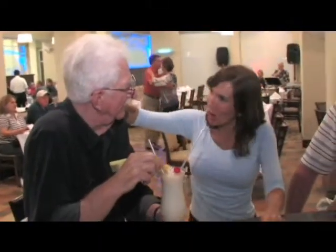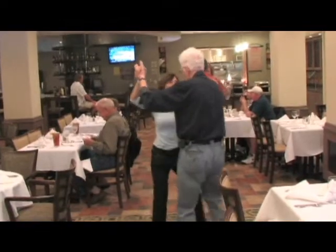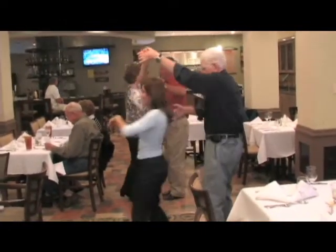Are you going to drink all that? Very nice.